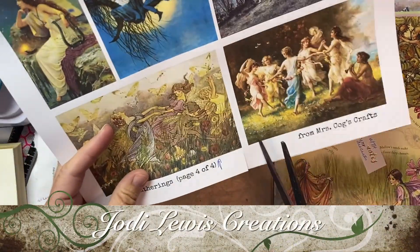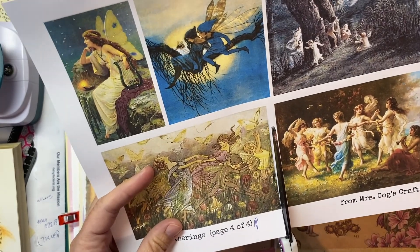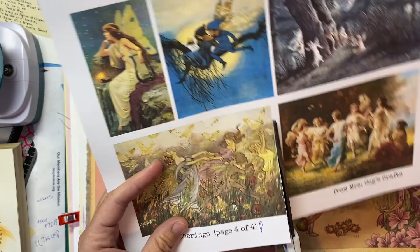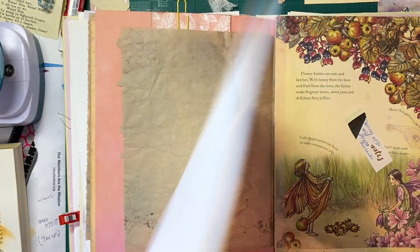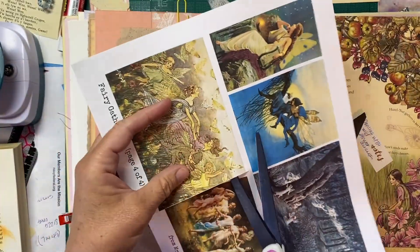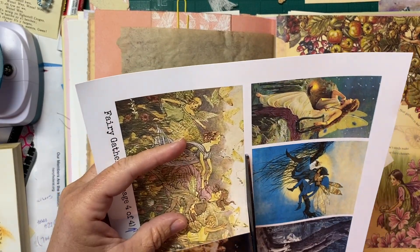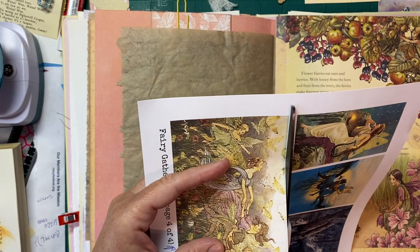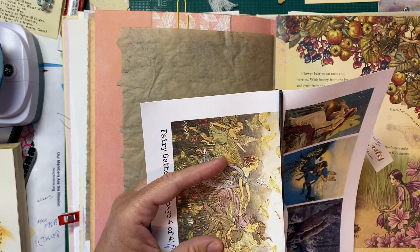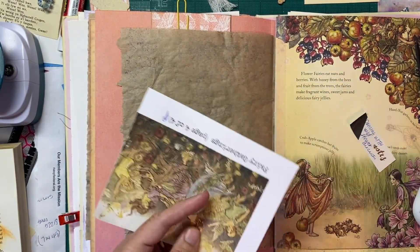Hi guys, welcome back to Jodi Lewis Creations. It's still Friday — I went to my appointment at the orthodontist, where my son's been going, because I needed a new retainer made. I also wanted to get an upper one made to use as a bleaching tray. They were laughing at me — one of the gals said, 'Oh yeah, you're definitely your kid's mom.'